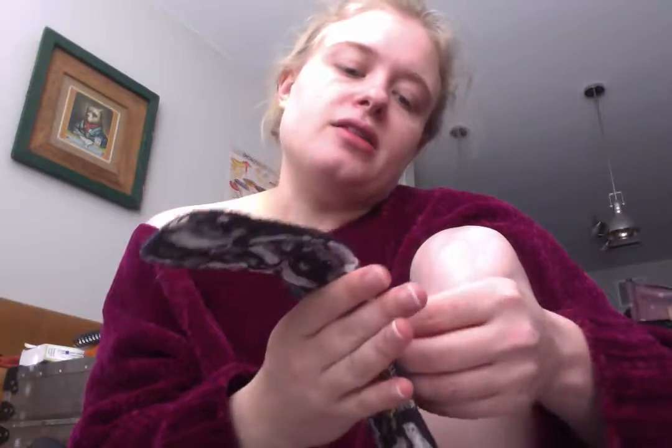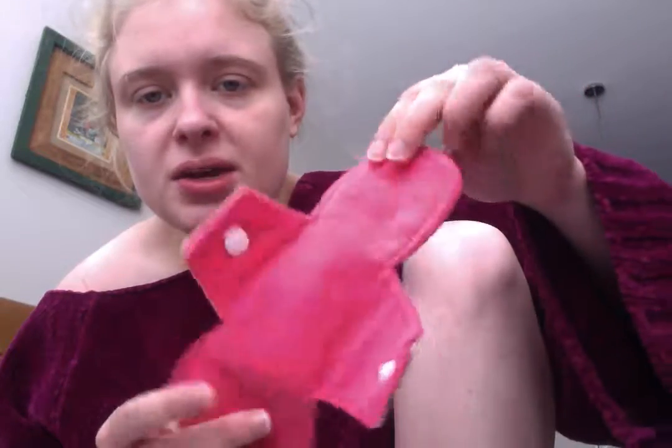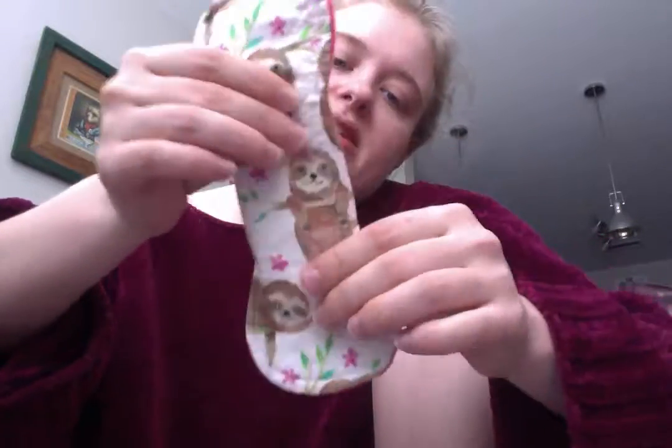The owl pad is also 11 inches but it's the symmetrical design, so the top and bottom are the same length. These snap up to about 2.5 inches in width. The heavy absorbency core is either 5 or 6 layers of cotton flannel. I also got a ready-to-ship thin panty liner with a microfleece back — just one layer of cotton flannel in the core and a cute sloth print. It's 8 inches long, good for light days, spotting, cup backup, or everyday liner needs.